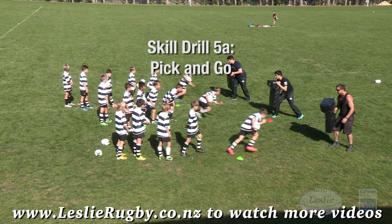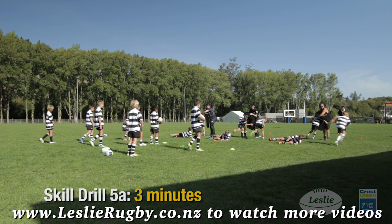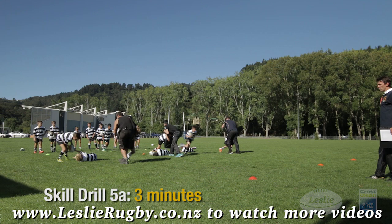Pick and go: build on the ruck clean out by adding a third man as your pick and go player. On the pick, snap the ball up close and sprint forward.